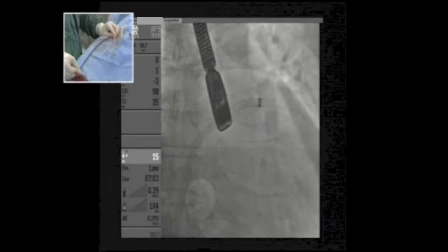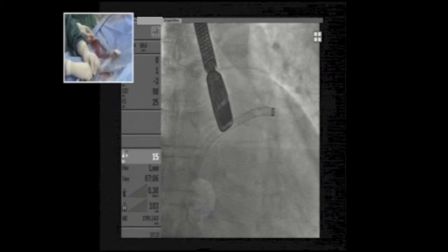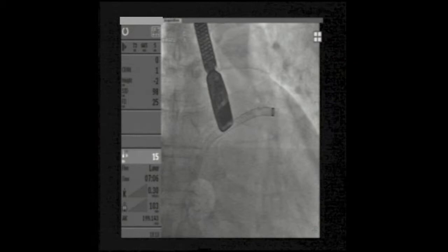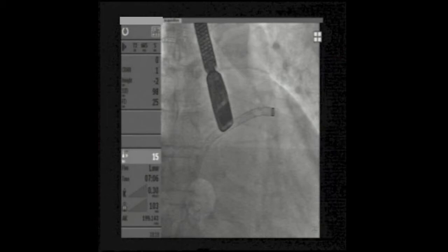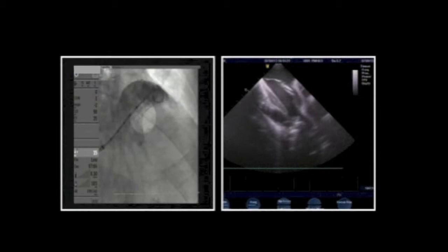We are going to deliver the device in the RAO cranial view. We should have both fluoroscopy and echo simultaneously for deployment. We are quite far into the appendage, so we should start deploying here. I want to stay stable in the appendage, pull back on the sheath to create a ball with the device, and then close and secure the lobe.